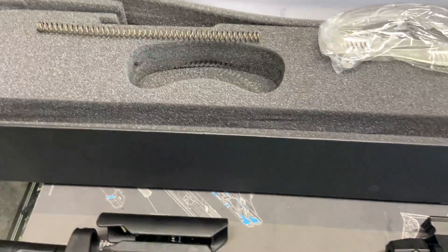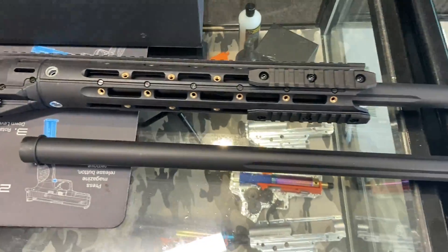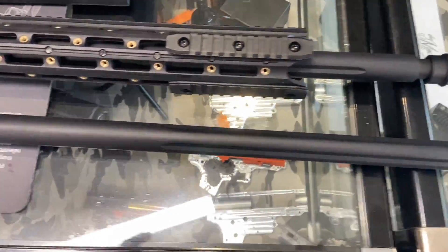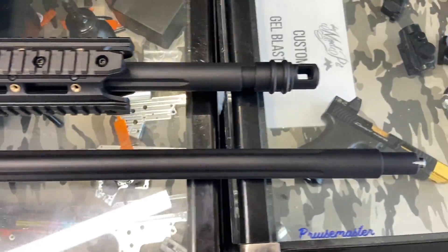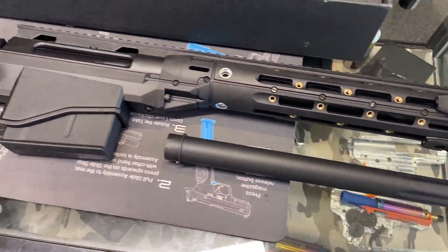That upgraded spring does increase the FPS. It also comes with an extended barrel. As you can see, the standard barrel goes to this length, and the extended barrel brings it out just a little bit further. So depending on how you'd like your setup, it does have those options.